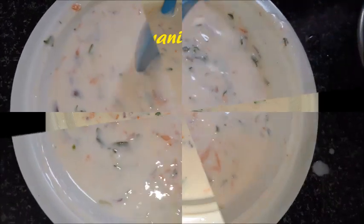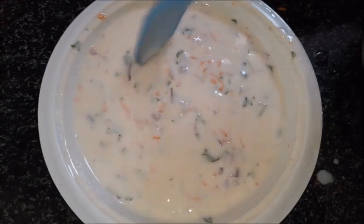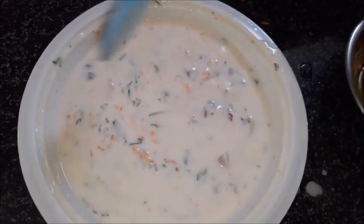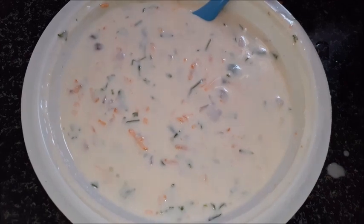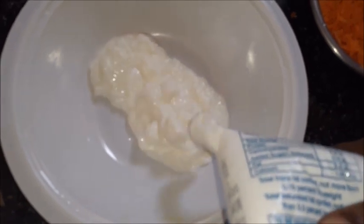Welcome to Pari Kitchen. I am going to mix the ingredients in a bowl.